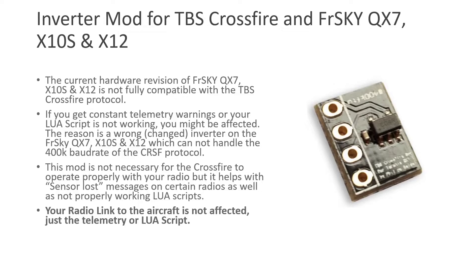The TBS Crossfire external radio receiver module communicates with your radio receiver at around 400k baud rate. It's not that your module won't work — it's just that it will work at a slower speed. If you lower the communication speed from 400k baud rate to 115,200, it's going to work just fine; your telemetry data will just be a little slower. If you're wondering whether you need this, watch for errors like lost sensor messages or your Lua script not working properly — those are signs you need to either lower the baud rate or use this inverter mod.